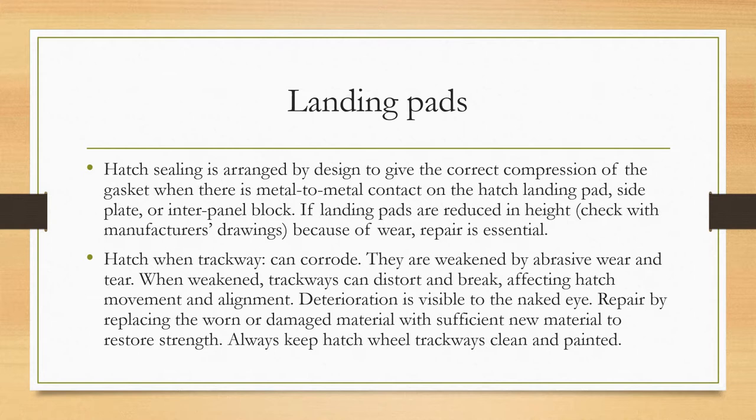Hatch wheel trackways can corrode and are weakened by abrasive wear and tear. When weakened, trackways can distort and break, affecting hatch movement and alignment. Deterioration is visible to the naked eye. Repair by replacing the worn or damaged material with sufficient new material to restore strength. Always keep hatch wheel trackways clean and painted.